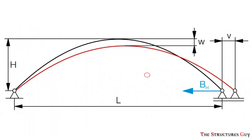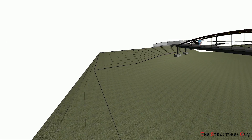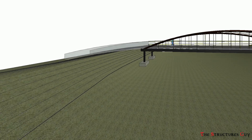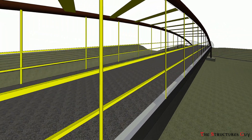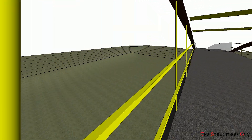Hence, for the tied arch bridge, there will be a slight outward movement at the free end of the arch. This sideways deflection will be resisted by the column at the free end and eventually by the foundation. This whole assembly will bear or sit on a regular pair of columns, which take the vertical force component from the arch thrust and transfer it to the foundations.